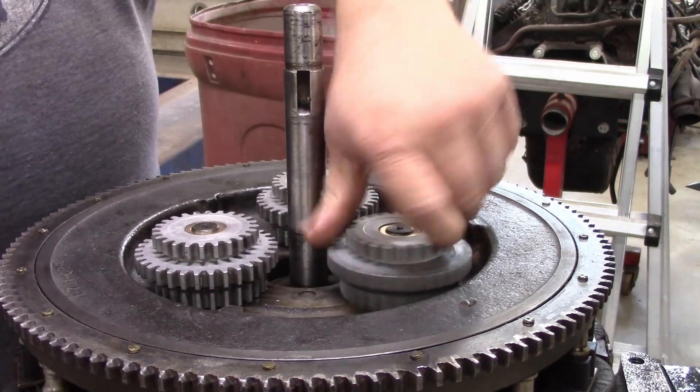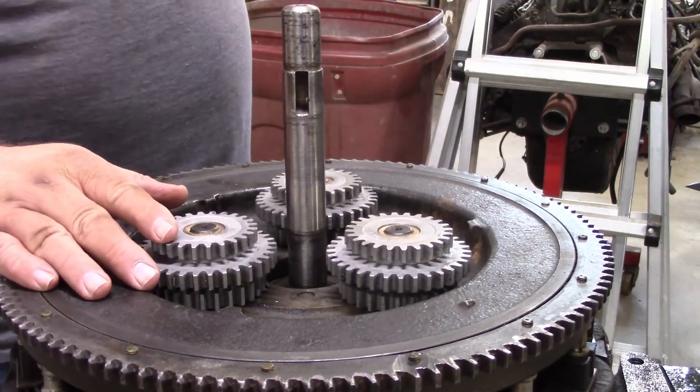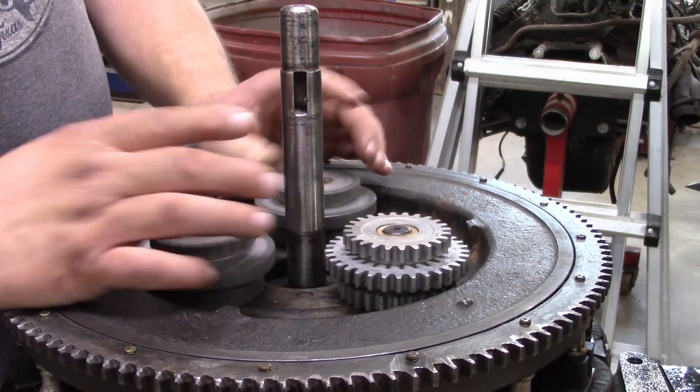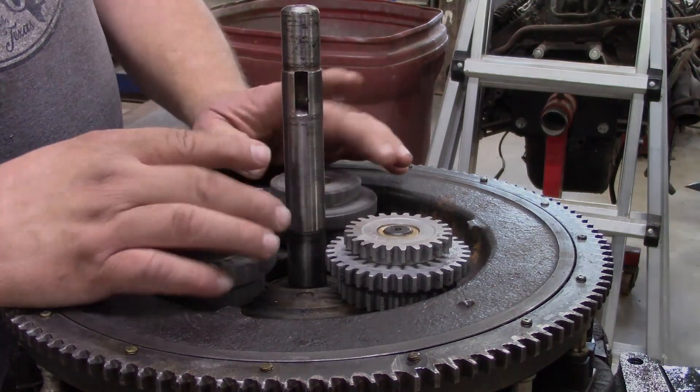Triple gear bushings are done. I used to be scared to death of those. I'm going to gather up the transmission parts and we're going to do some assembly. Alright, hang in there. Thanks. Bye.